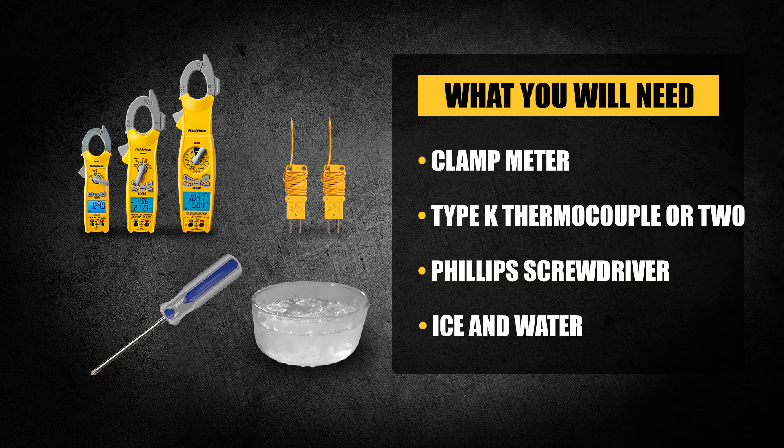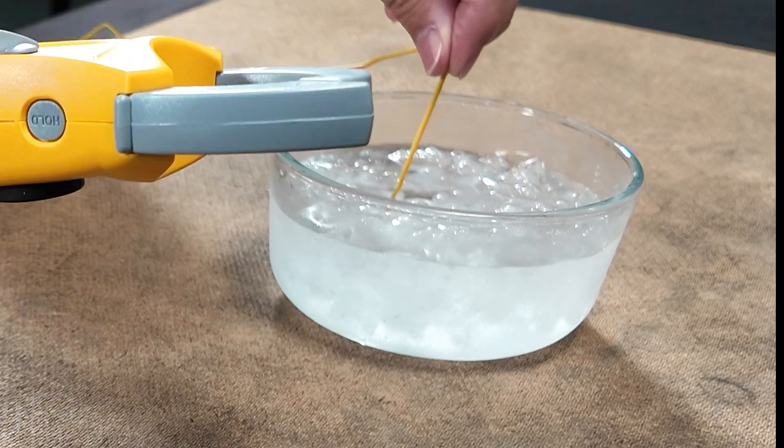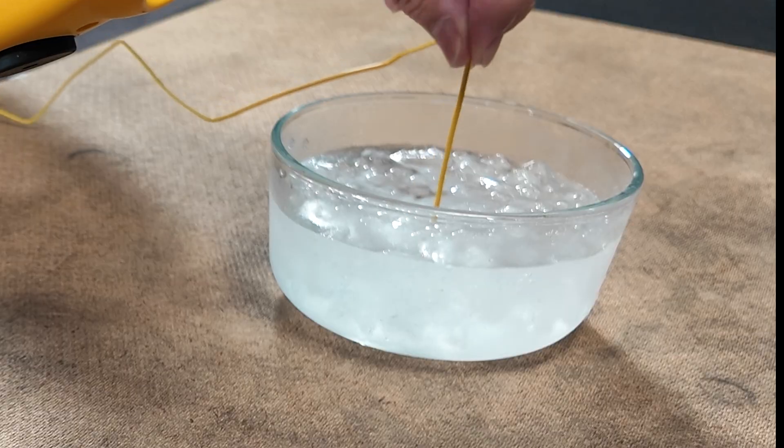Some important notes before you begin. Calibration is performed on the meter's thermocouple jack, not the thermocouple itself. Always use the same thermocouple for accurate results — if you switch to a different Type K sensor or clamp, you'll need to recalibrate for that new sensor. Also, keep stirring the ice water to prevent micro environments and ensure the thermocouple doesn't make direct contact with ice.